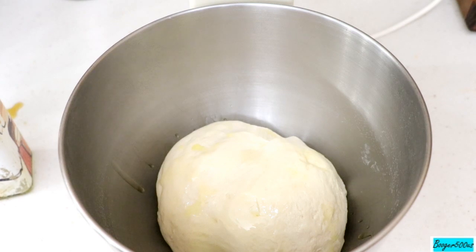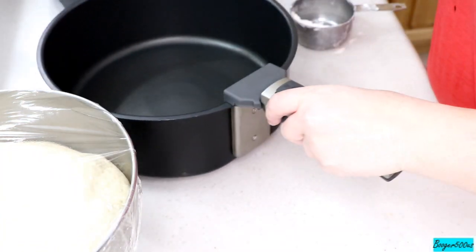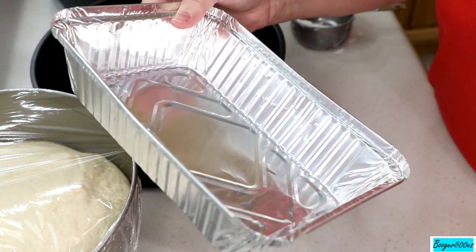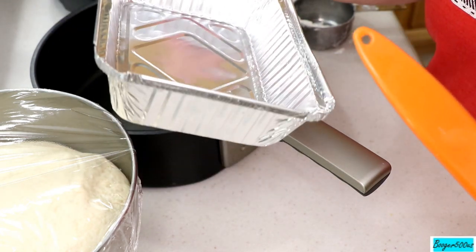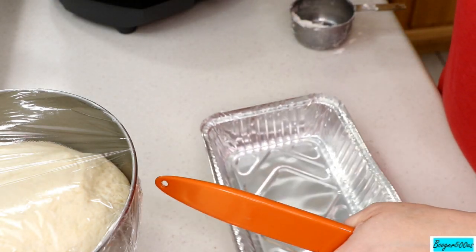I'll put it in a warm place and let it rise for about an hour. After an hour, let me get my stuff ready. I'm going to use a flat pan. I don't have a bread pan that fits my air fryer, but I've got these from the Dollar Tree — they're about eight and a half inches and fit perfectly. Let me butter this up.